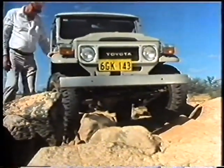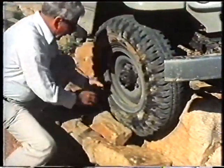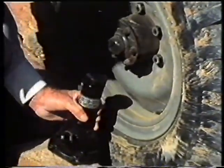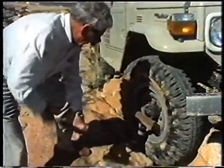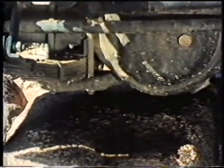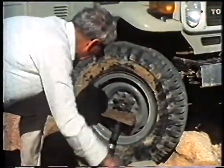A useful piece of equipment in this situation is a high lift jack, but you can still get free by using the jack supplied with the Land Cruiser. First of all, build a bed for the jack to sit on, and it's not a bad idea to carry a piece of solid timber to place between the head of the jack and the wheel hub. After lifting the wheel and suspension free of the obstruction, use loose rocks and stones to build up a road bed under the wheel. Lower the Land Cruiser onto its new path and you're ready to continue.